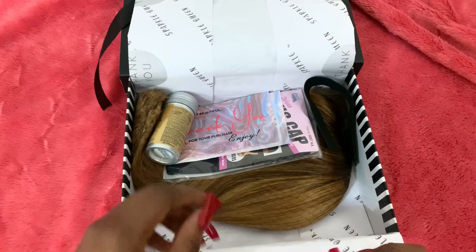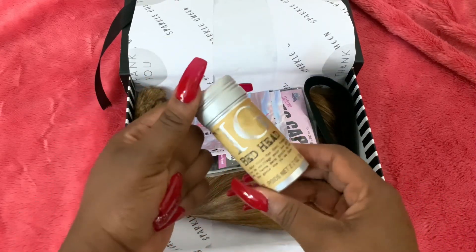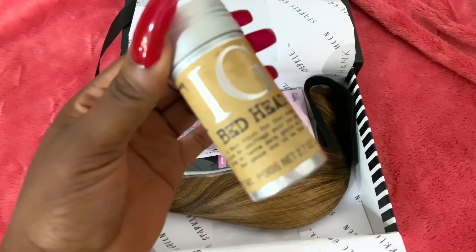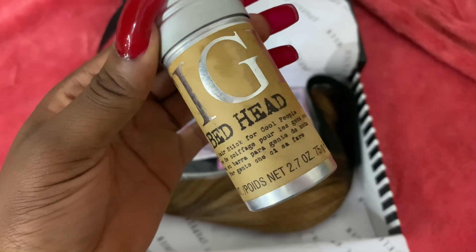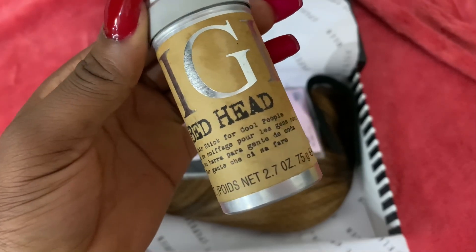So what do we have in here? First of all, I can see a very beautiful wax stick — this is TG Bedhead wax stick. It says 'hair stick for cool people' and then some other stuff that I cannot read.